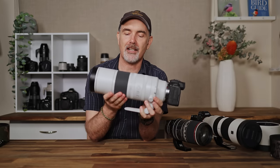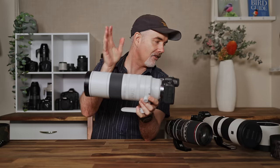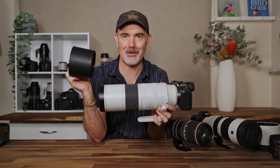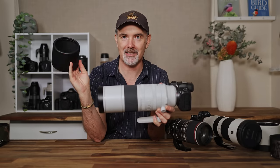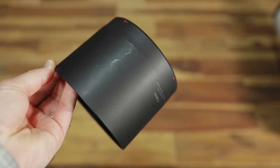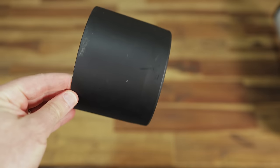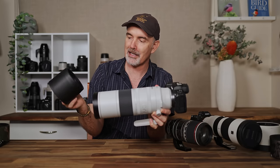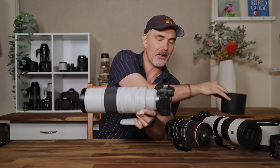Let's look at the actual design of the lens. The lens hood comes included, which is great — on their cheaper lenses Canon often excludes it. One thing I noticed is the lens hood seems to scratch easily and attracts dust, so just be prepared for it to get quite dirty.